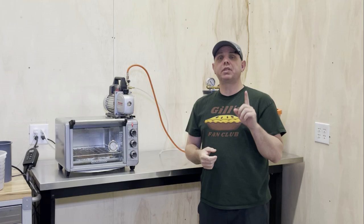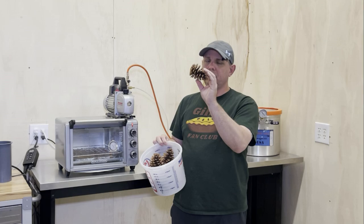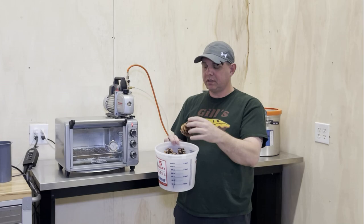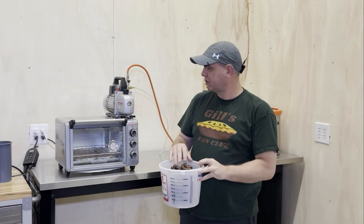Hello everyone, Jake here. Today we're going to stabilize some pinecones and, more importantly, we're going to figure out if it's even worth doing the whole stabilizing process. I'm going to make two bowl blanks with pinecones — one set will be stabilized and the other will not. I'm going to do that on a live show; I'll put a link below and a card up later.